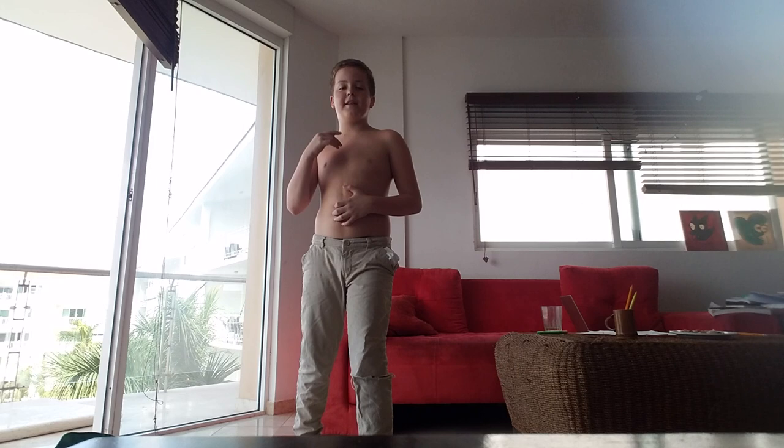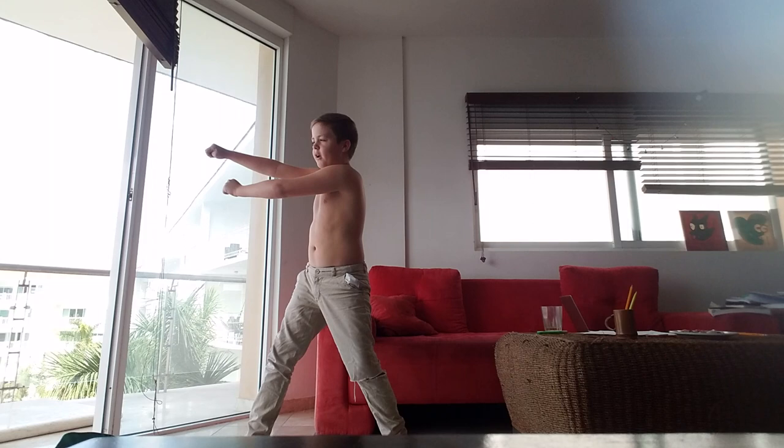Sorry about that, homeboys — I'm back. So first of all, we're going to be teaching you how to floss like the backpack kid. It's been pretty trendy lately. First, you're going to need to stretch your legs so you don't pull anything. Okay, you stretch. Then you put your arms like this and get into the rhythm.